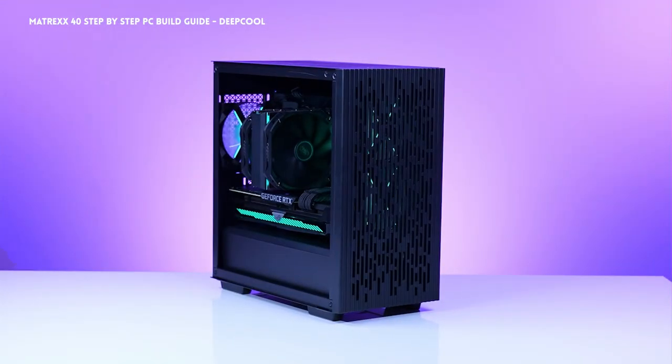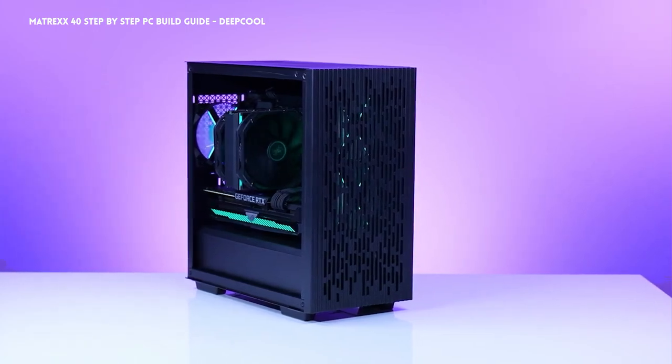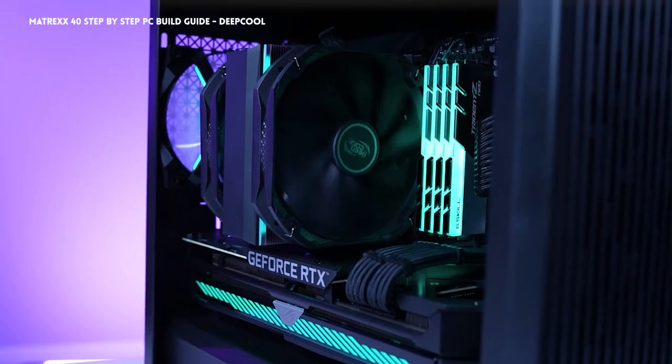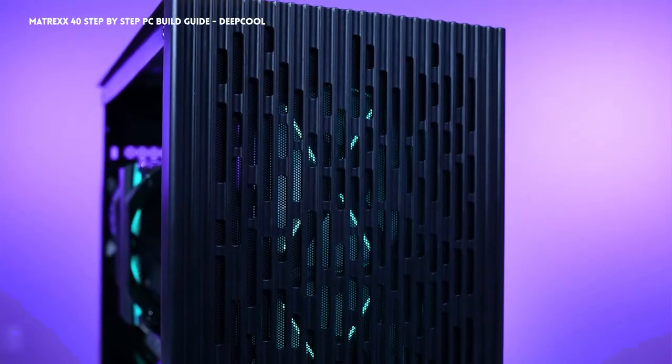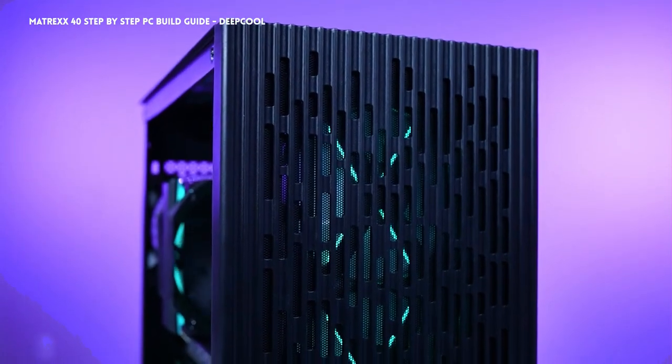One thing I do miss though is that the side panel is the standard side panel. Unlike the Deepcool Maccube 110, which we've also tried out, which has a magnetic latch system. That magnetic latch was super easy to use, and I hope we see it in more of Deepcool's cases.